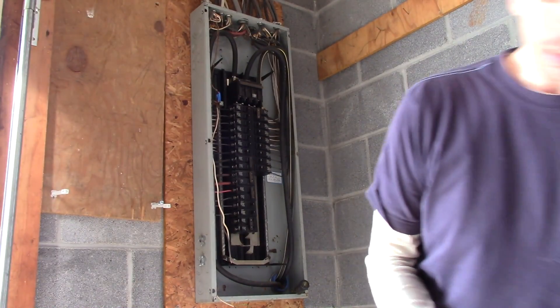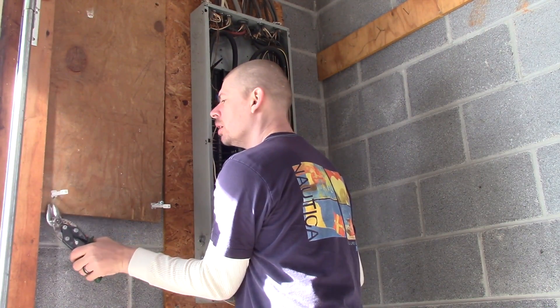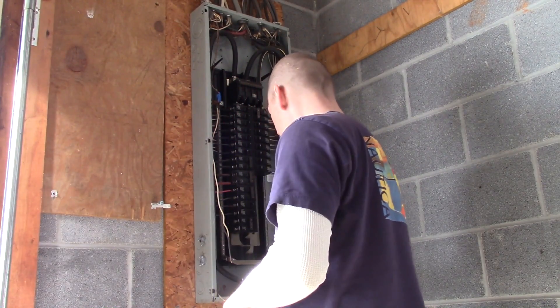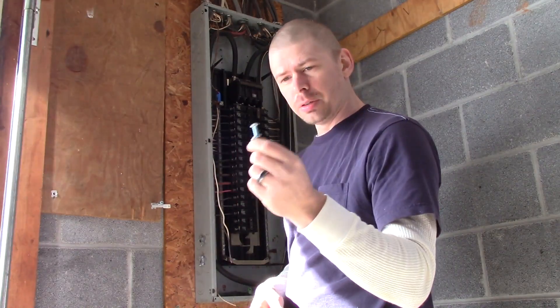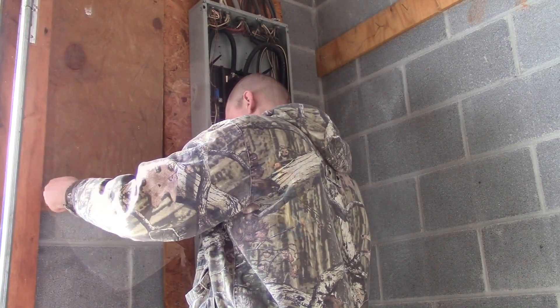After you've done that, you're going to gently cut off these connectors. And you're going to take your bolt with a washer and gently slide it through here.